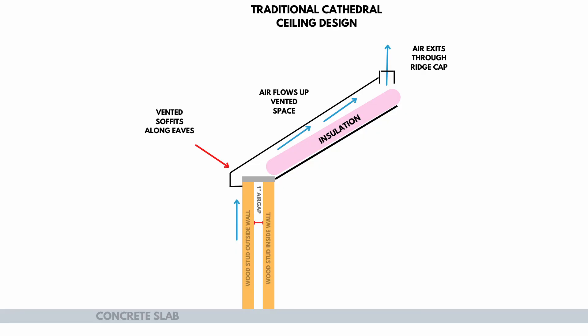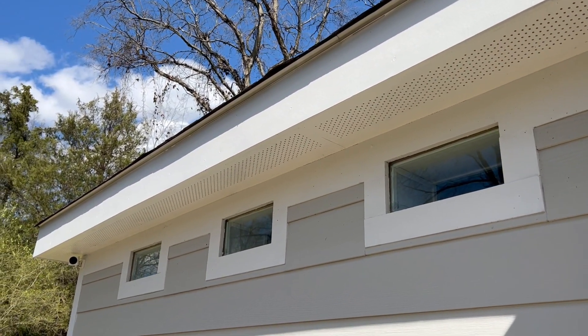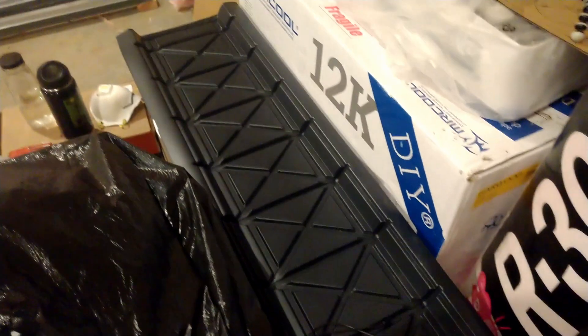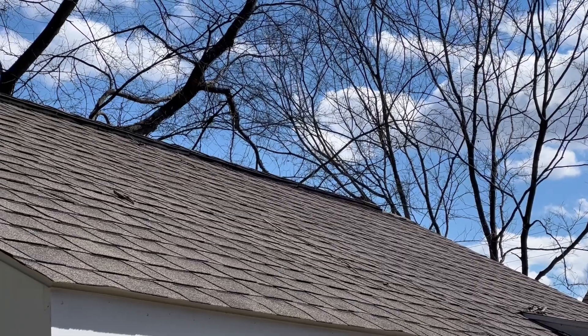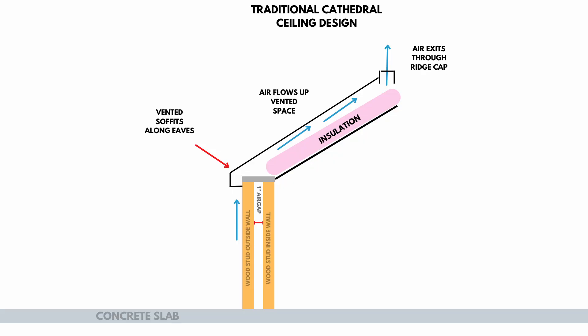Essentially, the way it works is that you have soffits on the eaves of your building — on the long sides of my studio we have soffits on both sides. The soffits have little holes allowing air to come up into the roof cavity. We use plastic vents which allow a one to two inch air space to flow through underneath the sheathing and up through the ridge cap vent on the top of the studio at the peak of the roof. This system allows enough airflow that moisture will not build up underneath the wood sheathing of your roof.